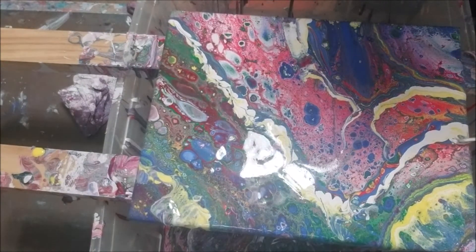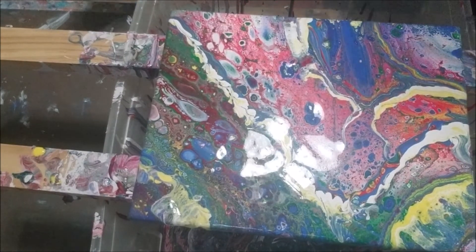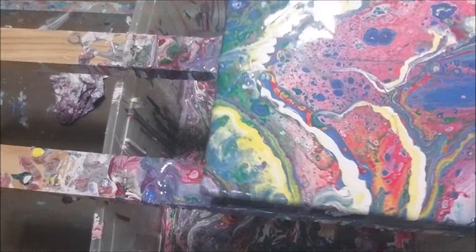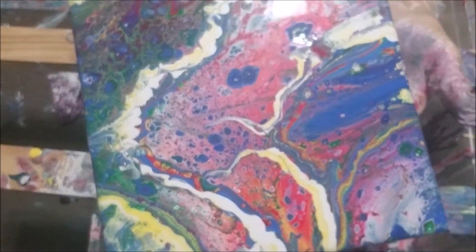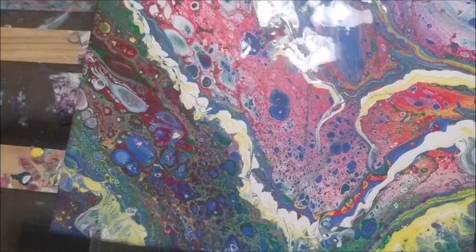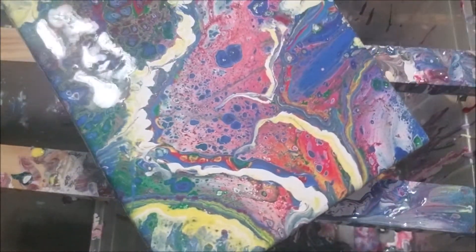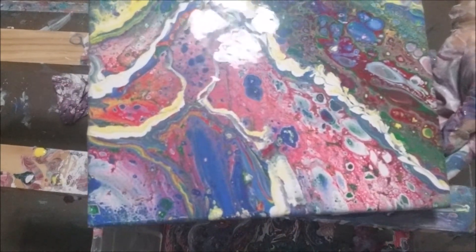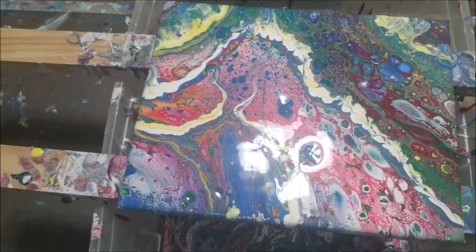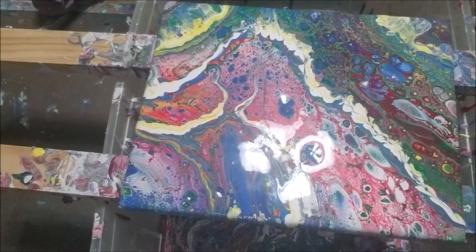I think I better call it pretty soon here before I do ruin it. Trying to get the glitter off of there from the light. All right, guys — I think I'm going to call this one quits. Thank you for stopping by. Happy painting!